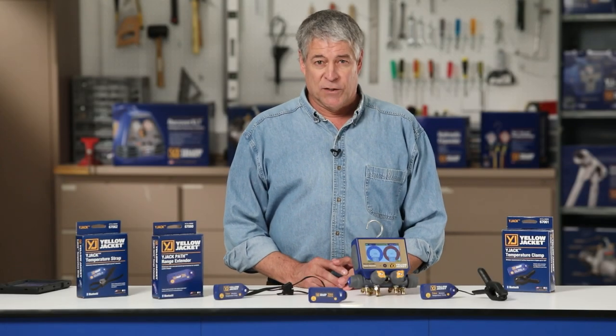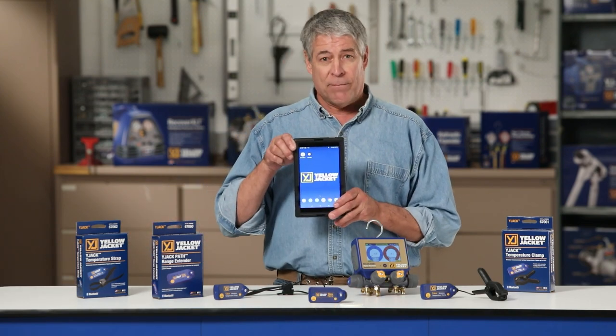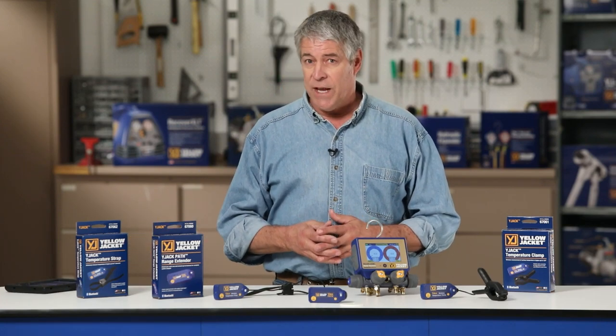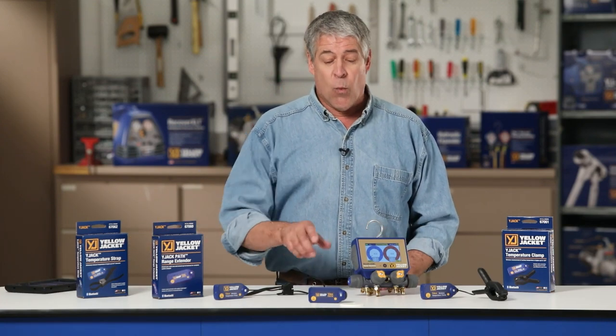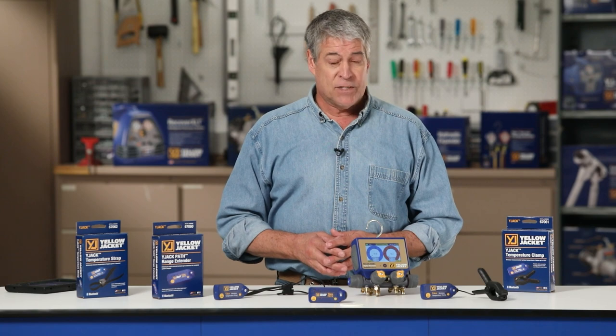The Wide Jack series of wireless probes can broadcast their readings up to 400 feet line of sight using the Wide Jack View app. But if you're looking to extend the range even further, or if you encounter signal obstructions, the Wide Jack Path range extender is the perfect solution. Let's go up onto the rooftop to see the Wide Jack Path in action.